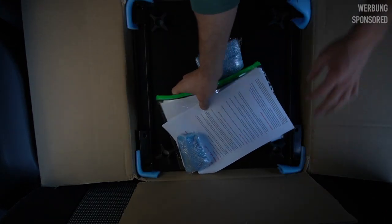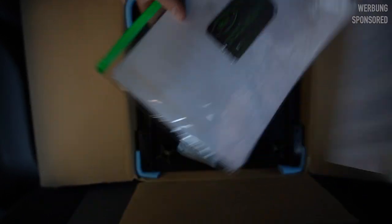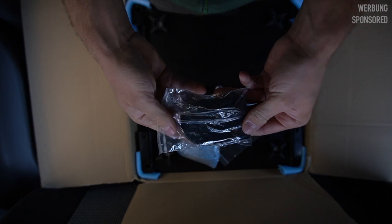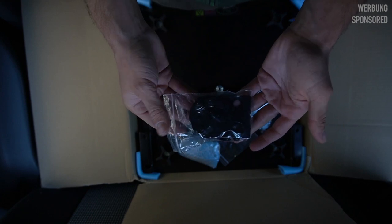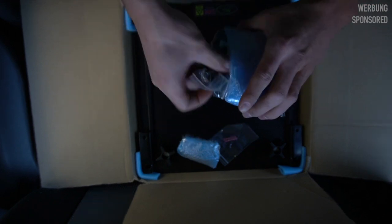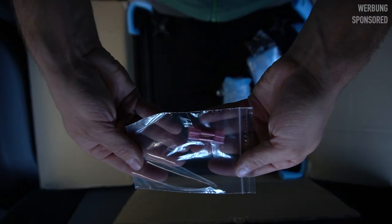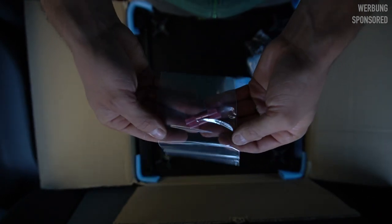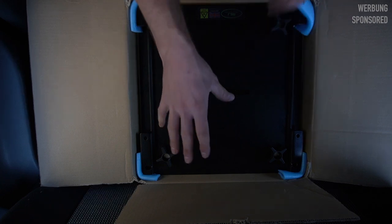Here we go. This is the fitting instructions, test report, and where you get the product — most importantly, R&J Camper Solutions from the UK. Here we have an adapter for the handbrake, because as I said in the double seat video, the handbrake is in the way when you try to swivel the seats — this thing will help us with that. Here are some bolts, nuts, and cable connectors, because we have to cut the seat belt cable and then reconnect it. And the most important part: the seat base itself.